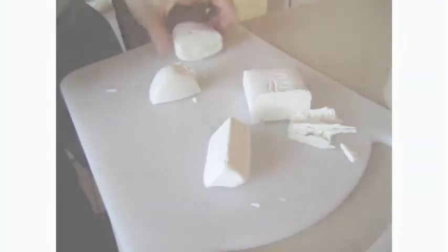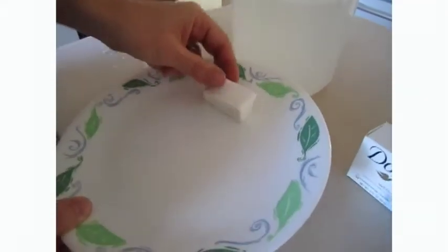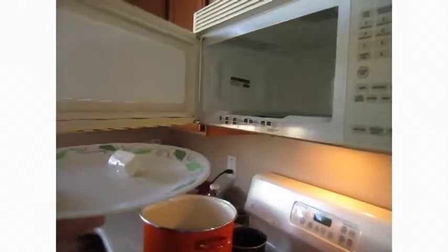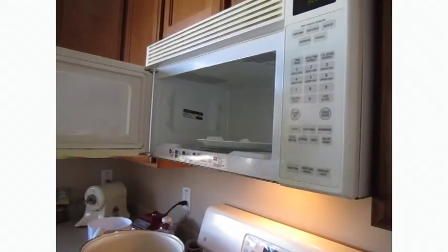then place each of them in a bowl and make a note of which one floats. After that, put the cubes of these two different soaps onto a plate and microwave them on high for about one minute. Then make a note of what happens to the two different cubes.